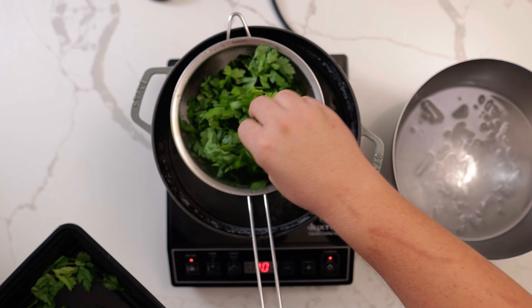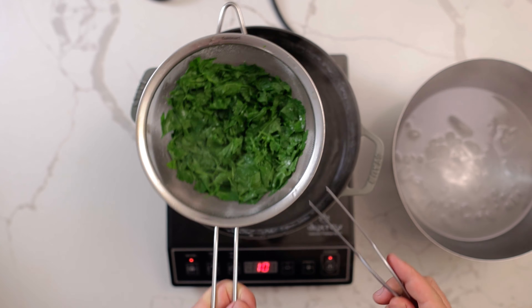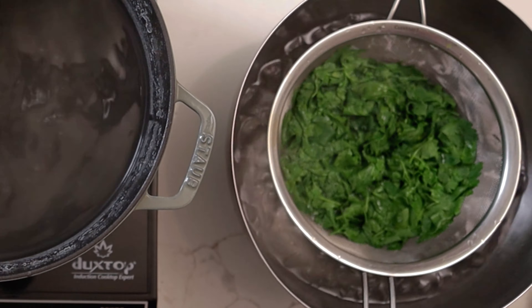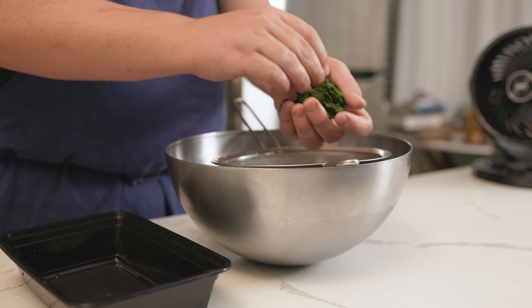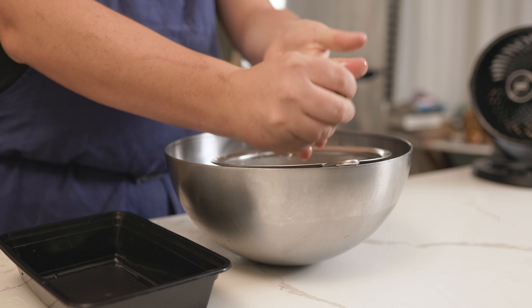Blanch the parsley for 15 seconds, using a strainer to make it easier to remove from the water. Place into an ice bath to stop the cooking and set the dark green color. Once cooled, squeeze out all the water — it's not only easier to remove the water now, but you'll also remove some of the acids built up from the cooking process, keeping your oils greener longer.